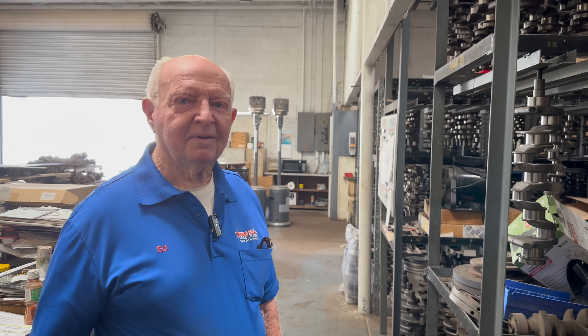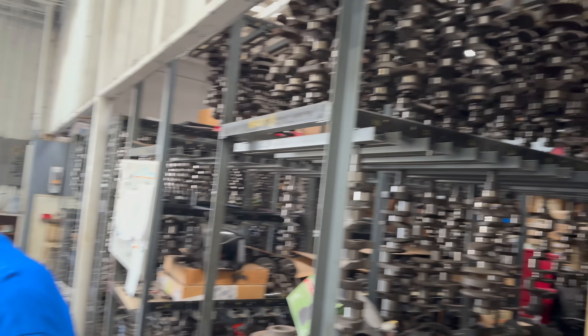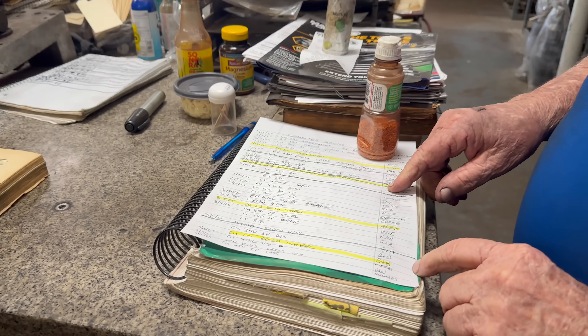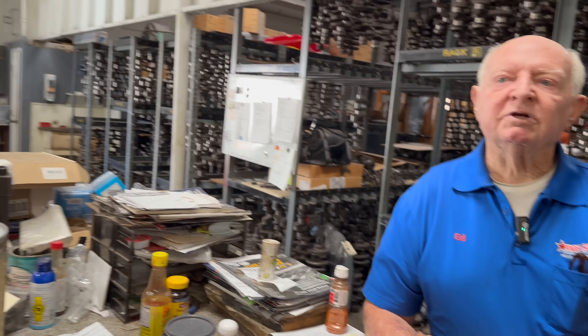I have about 3,500 crankshafts — it really doesn't seem like an exaggeration. These crankshafts are organized: Rack A is in this book. It might have so many 265 Chevy cranks, 10-10s and 20-20s and things like that. Each one could have a different grind depending on how bad the crank is. Some cranks that are really bad we just throw away — they're not worth doing anything with.